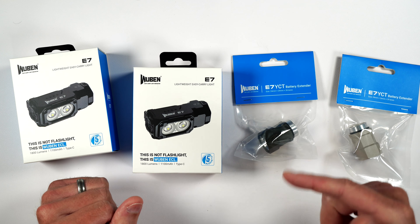The two brand new colors for the E7 are going to be khaki and kind of like a metallic forest green — looks really cool — and they also have some battery extenders to go along with those colors as well.